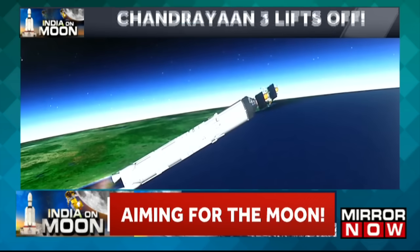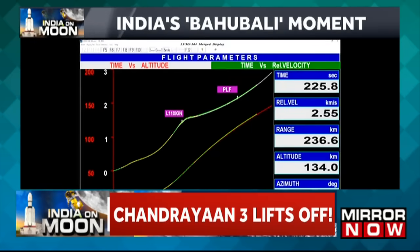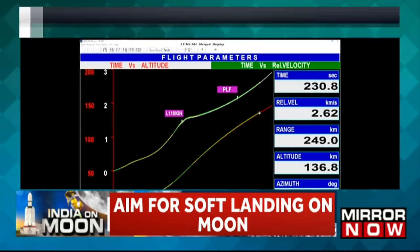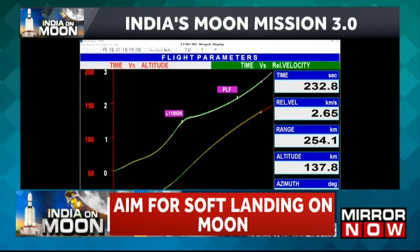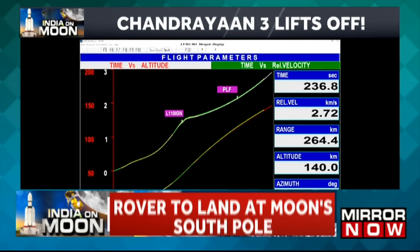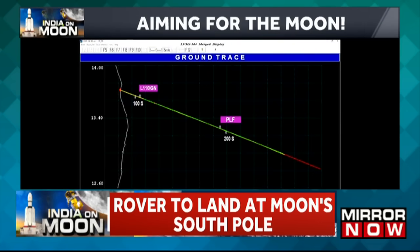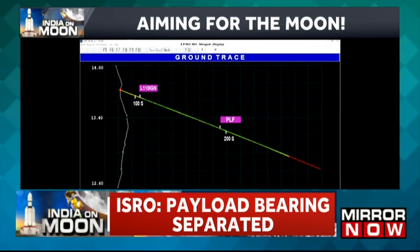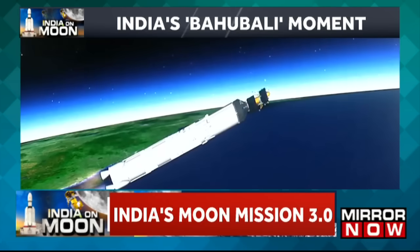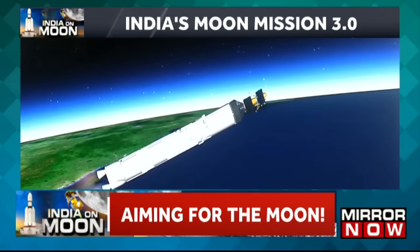We are 220 seconds past the launch time. Current altitude is 135 km. In the 200 seconds of its operation, the L110 stage carries the rocket up to 175.5 km altitude and imparts a relative velocity of 4.18 km per second — that is 250 km every minute. L110 stage performance normal.